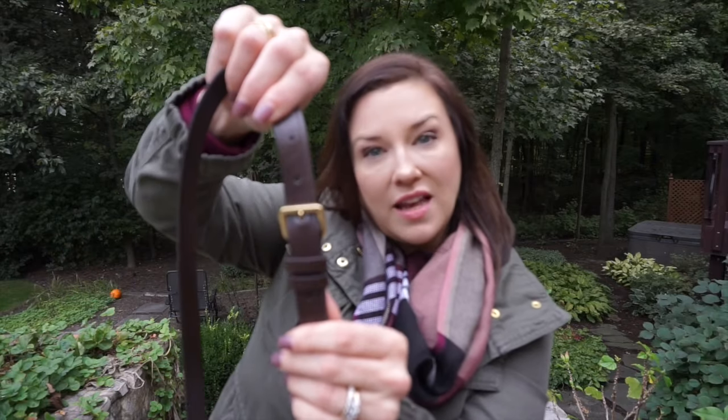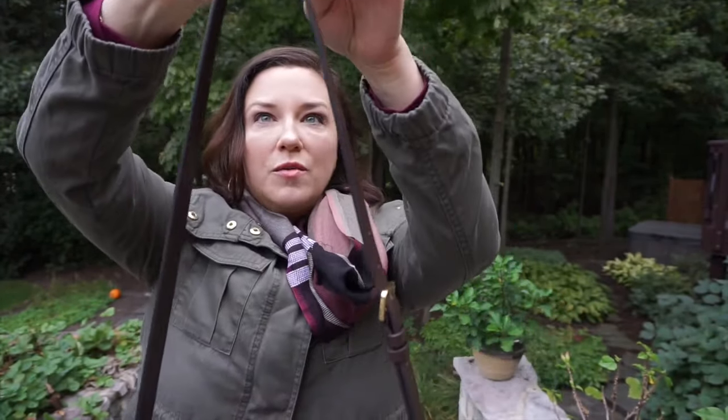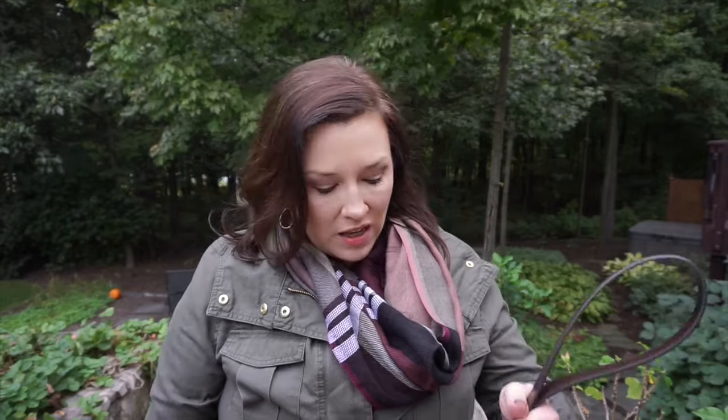There are five holes on the strap and I carry it on the middle hole. On that middle setting, it's approximately 20 inches from the bag to the top of the strap. The longest setting is 22 inches and the shortest is 18 inches. I'll put in pictures of me wearing it at all three lengths — the shortest I showed as a shoulder carry rather than a crossbody.